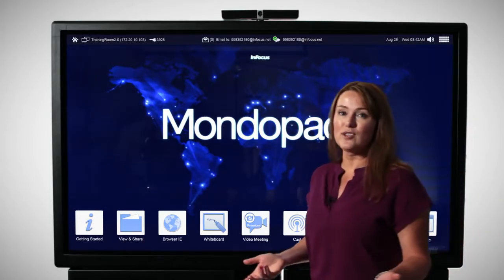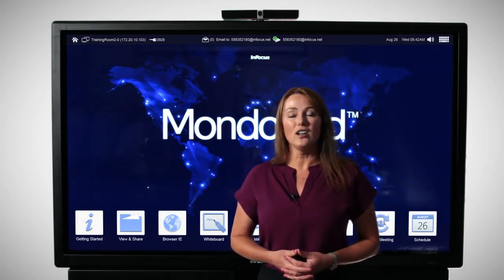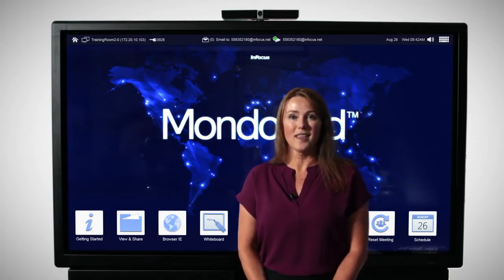Now all of these great features and more are waiting for you to take a closer look. You can find all of these at infocus.com — we can set up a live demo for you and your team. Thanks, and we look forward to seeing you soon.